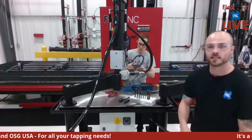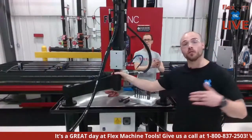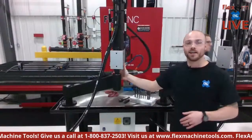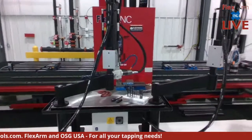Since we've tapped horizontally with the GHM 45, we're now moving over to the A32 pneumatic arm to tap horizontally as well. Everything is ready to go — let's get it rolling.